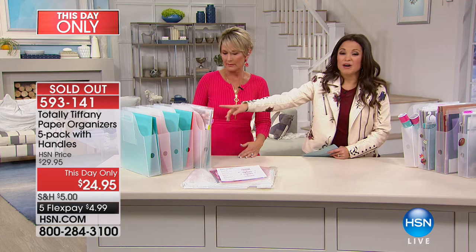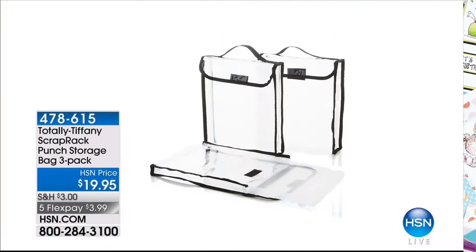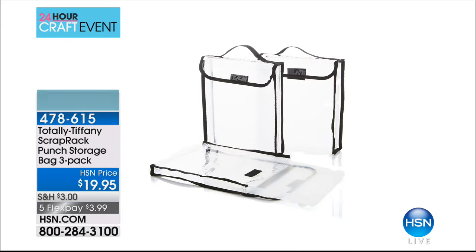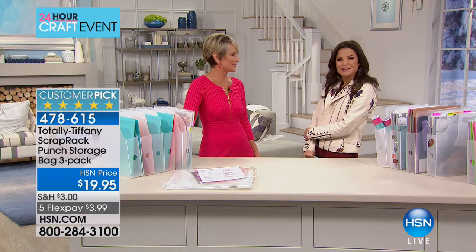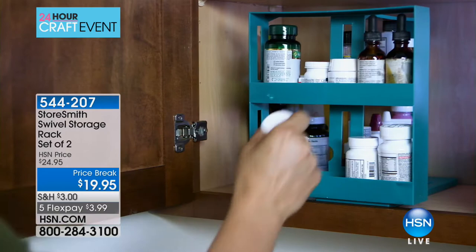It's sold out — but don't hang up if you're on hold, we're counting every caller. The Punch Storage Bag Three-Pack is still available though: one-inch, one-and-a-half-inch, and two-inch, to store punches, papers, crafting supplies, art supplies — all three with handles for under $20. Thank you so much Tiffany — crazy how fast the paper handlers sold.